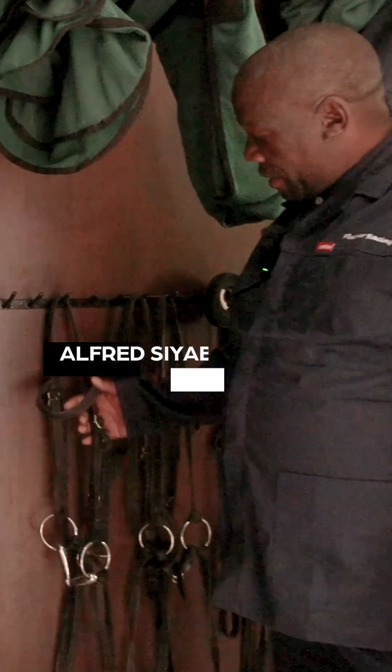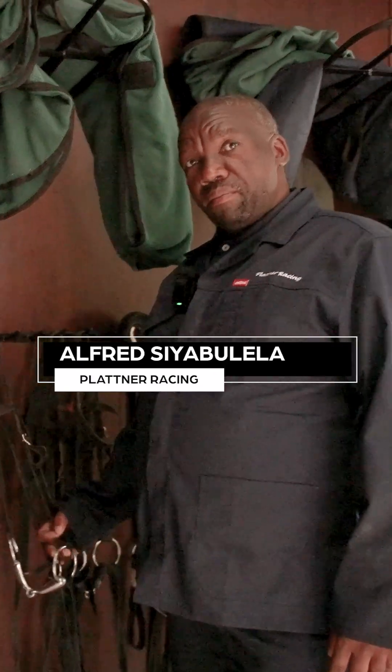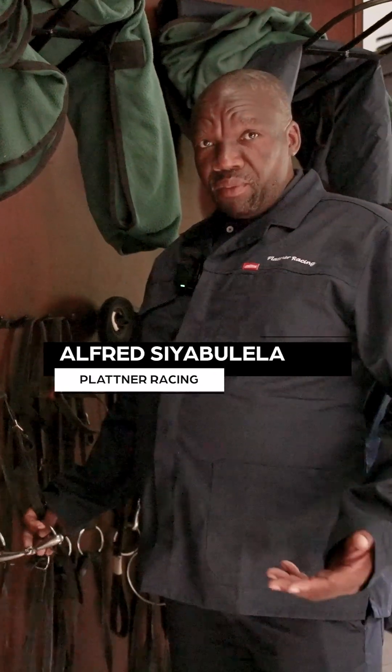And it's very soft for horses. This is a normal bit, a straight bit. The horses are not even sore or whatever.